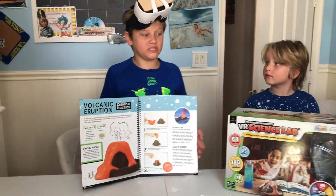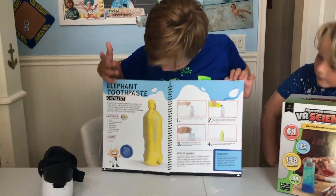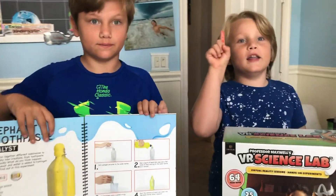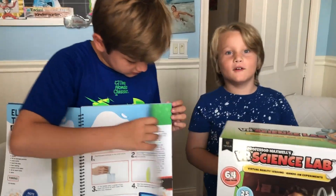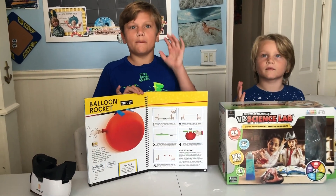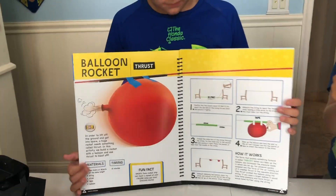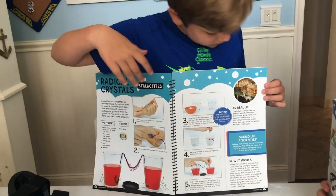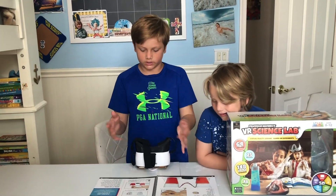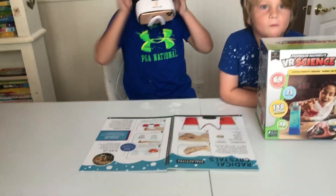And you can do many more experiments, not just the volcano — like elephant toothpaste, which is kind of the same thing, and you can also do lemon power. Let's see where that one is. We're going to do many more of Professor Maxwell's experiments. And there's a ton more of these — if you put the VR on both pages, you can see the VR with both pages and vision, and Doc Persephone Maxwell will just appear.